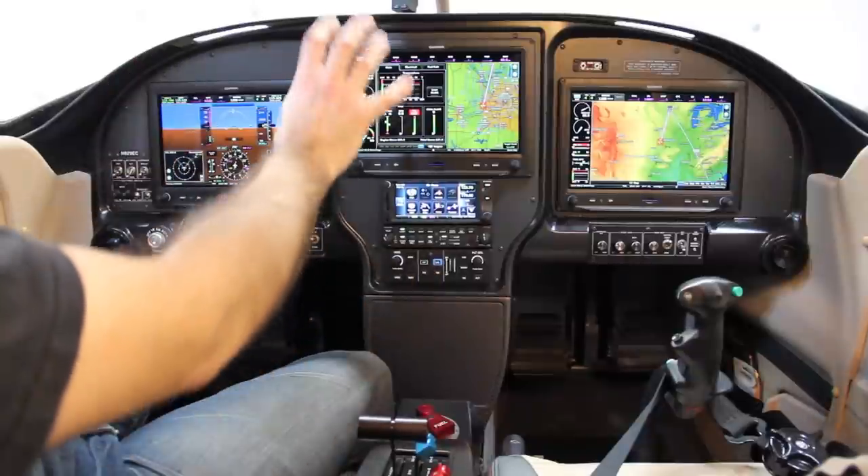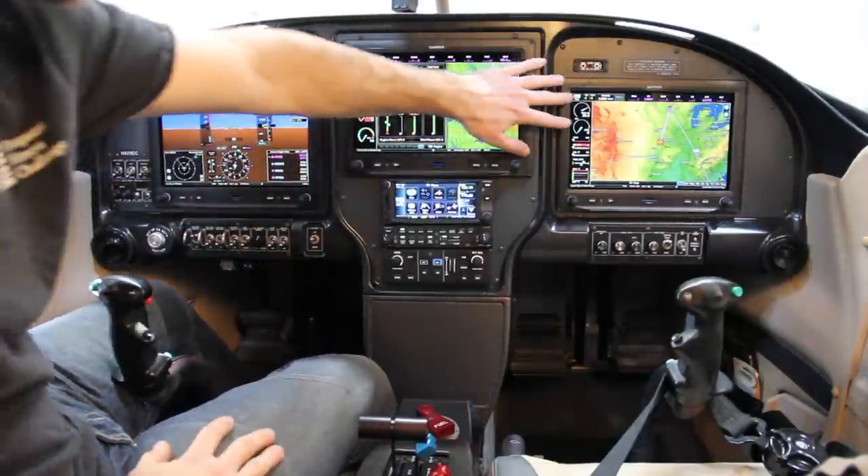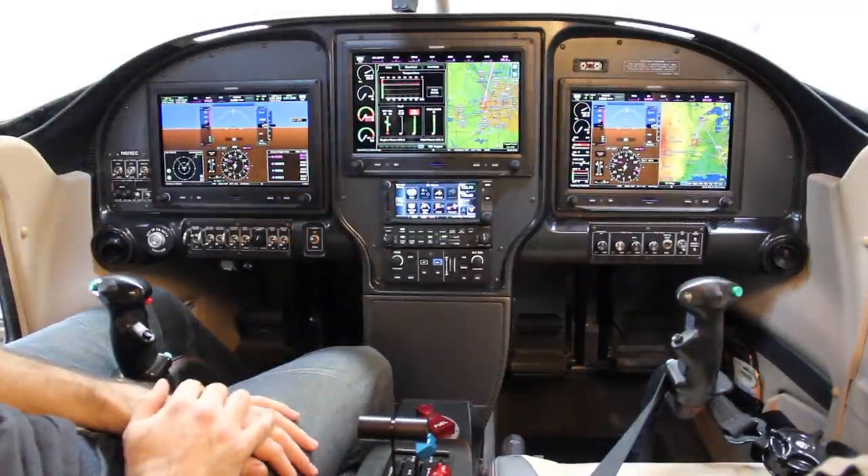That's primary flight display, multi-function display, and a secondary multi-function display that is set up to split screen to allow the co-pilot to have full flight instruments.